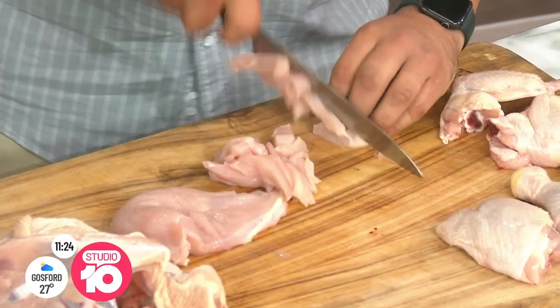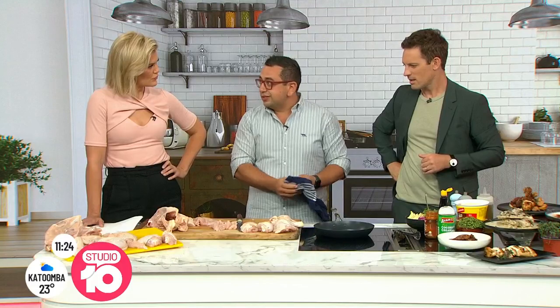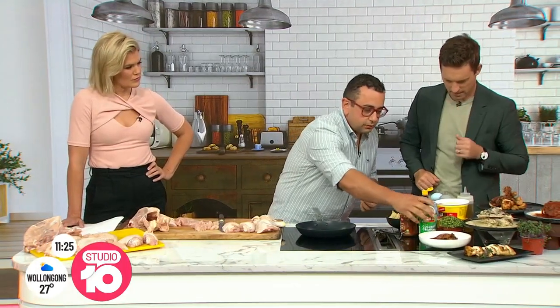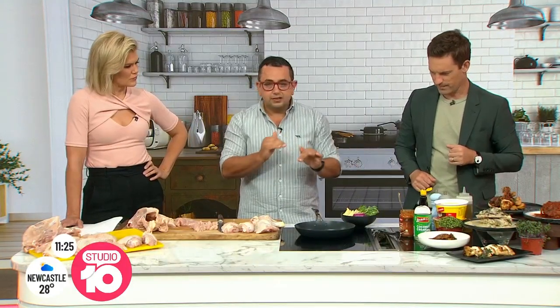Get your pan nice and hot. The cool thing about building a relationship with your butcher is your butcher will do this for you. And the kids can make it at home after school — electric frying pan, really fast, really quick, really easy. We've got some satay, some coconut, a little bit of sweet soy, some corn and broccoli, and of course our noodles. Satay noodles with chicken.